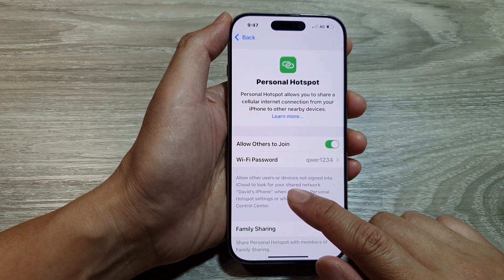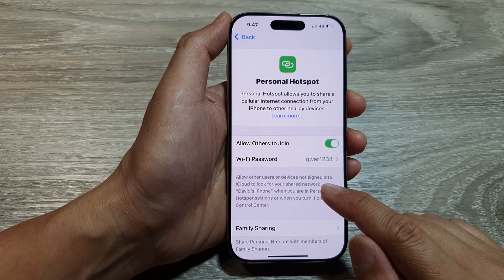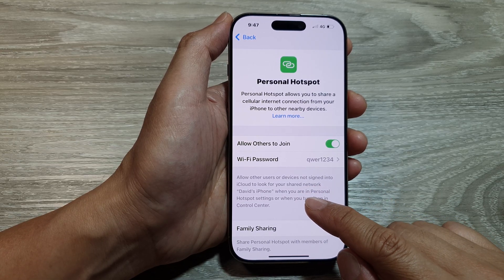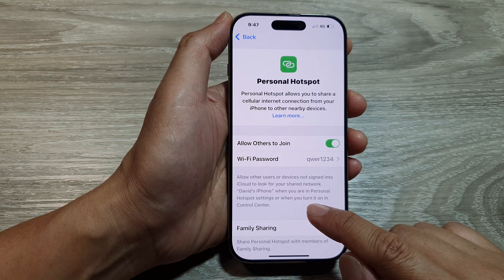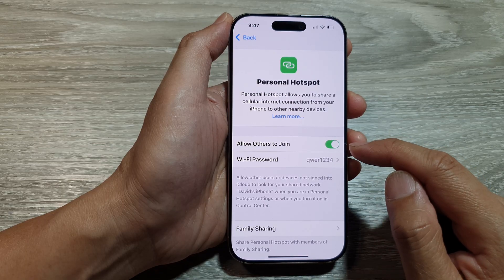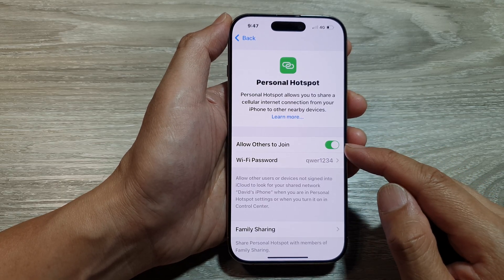Here's the option to allow other users or devices not signed into iCloud to look for your shared network when you are in Personal Hotspot settings or when you turn it on in Control Center. You can turn it on, and once it is turned on, other people can join your network.